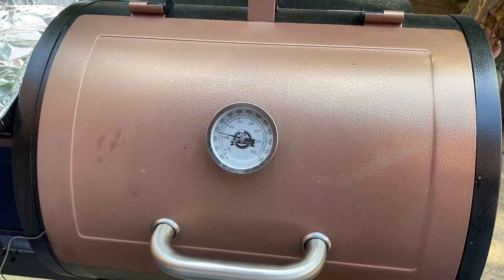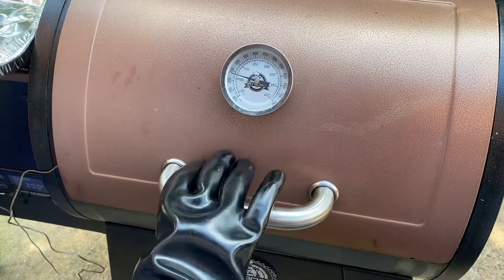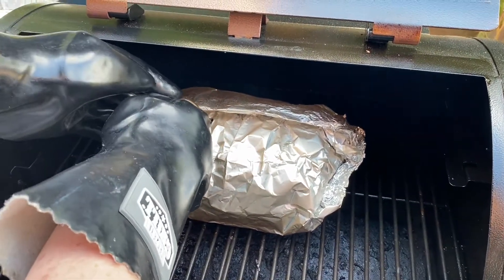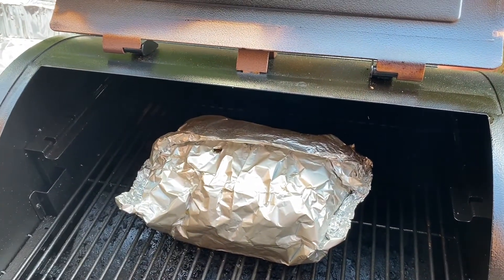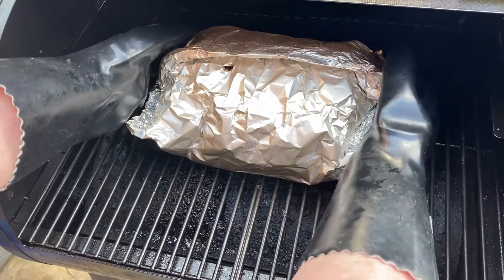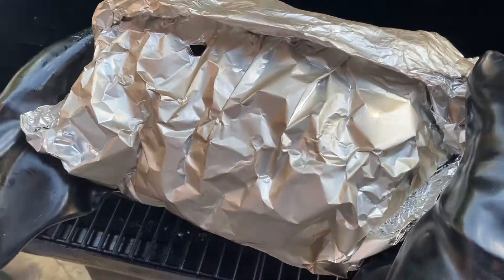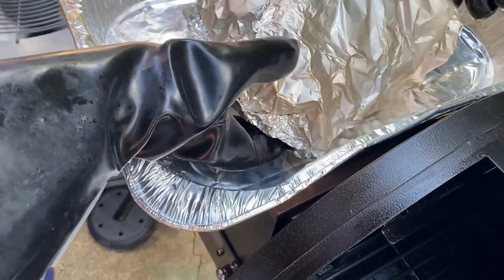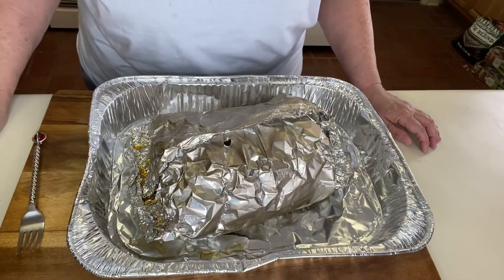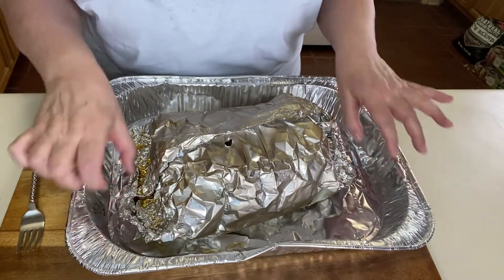We've reached the temperature of 194, so it should be ready to come off. We're going to take it off and take it inside. I've let it sit for 30 minutes after we took it off the smoker. Let's open it up and see what it looks like.